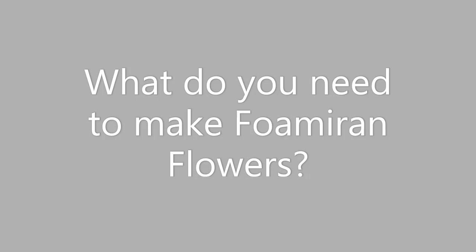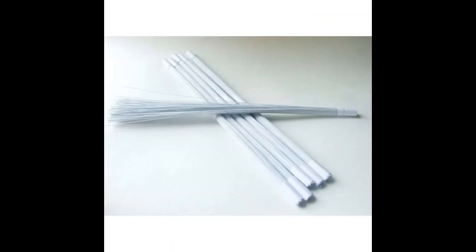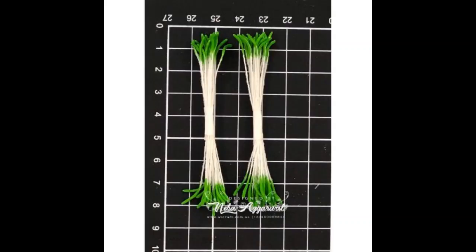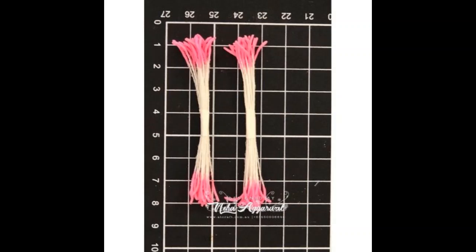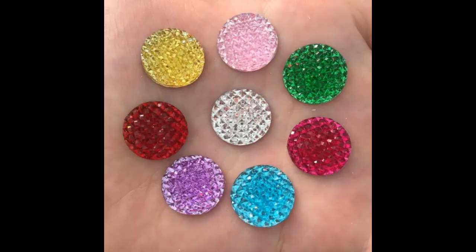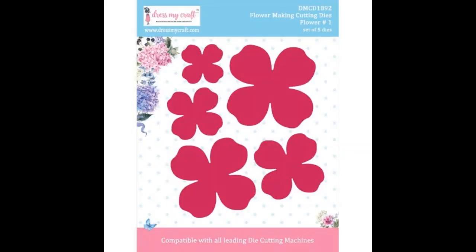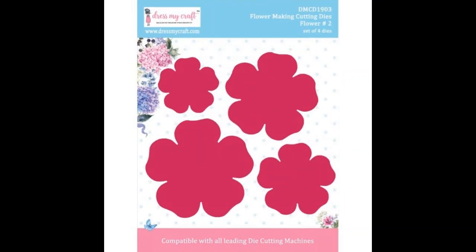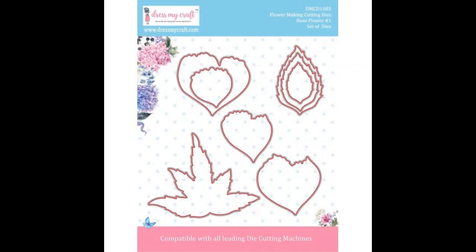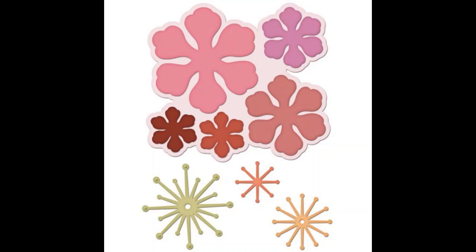Our second last question: what do you need to make a Foamiran flower? You will need Foamiran, an iron (but not with the silk Foamiran), flower centers — gems, pearls, buttons, or anything you wish to stick in the middle — scissors, a hot glue gun or any quick-dry glue (I've tried Helmar 450 and it works great as well). You will also need punches if you don't have any dies, ball tools to help with shaping, and a sponge or foam mat. You can also use pokey tools for giving better dimension.